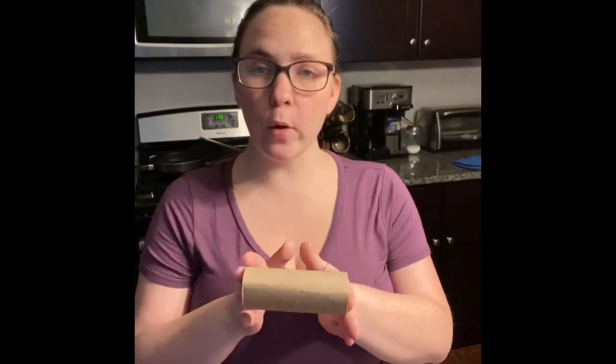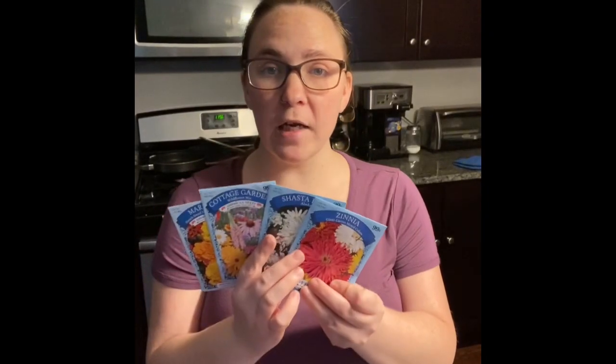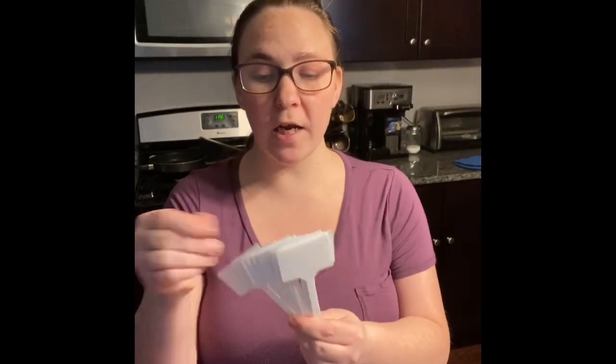Hey guys, Mr. Shell here with a recyclable project for this week. We are going to use empty toilet paper rolls and convert them into starter pots for some seeds. So I have four toilet paper rolls, four different varieties of seeds, I have stakes so that we can identify what flower is which, and I also have some potting soil.